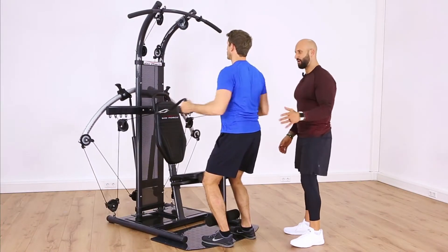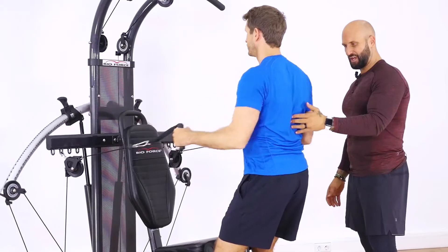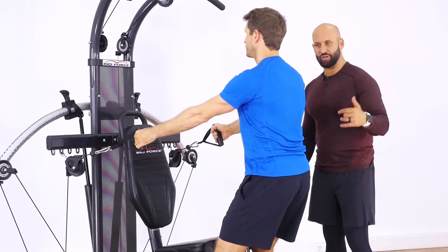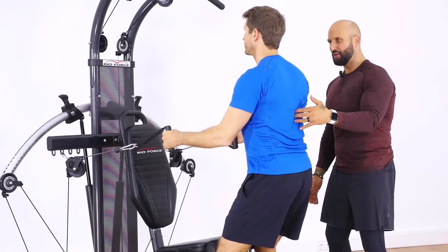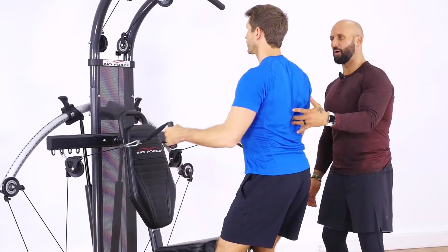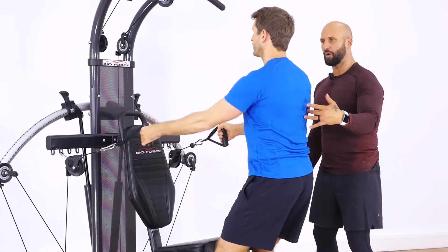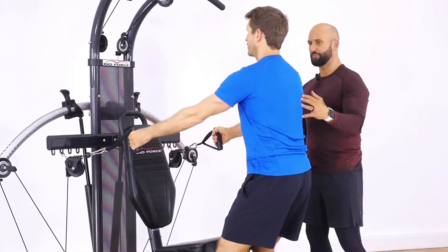We're moving to exercise number two — rows for the back. We're gonna get ten or more. No rest; we're going from exercise to exercise. It's very easy to do on the Bioforce — get a great circuit workout experience, a lot of work in a little bit of time. That's how we get results. Keep going — three more, one more, good.